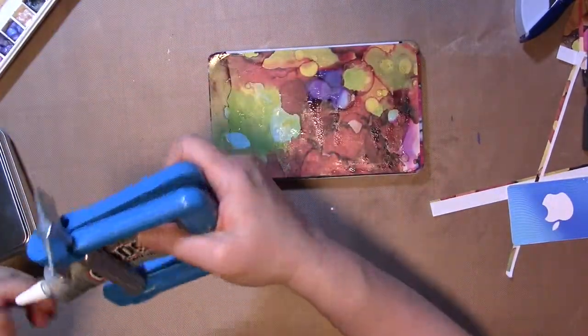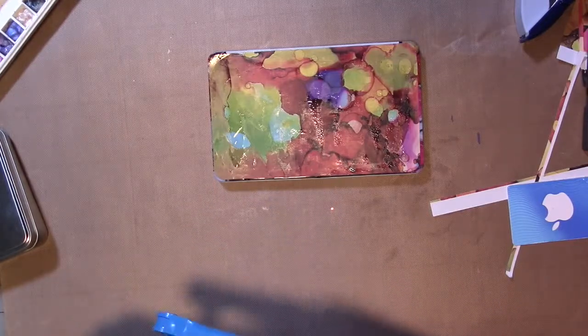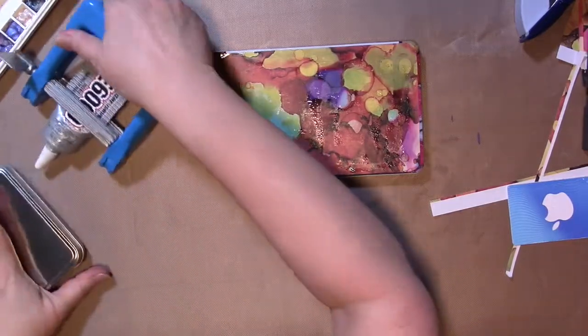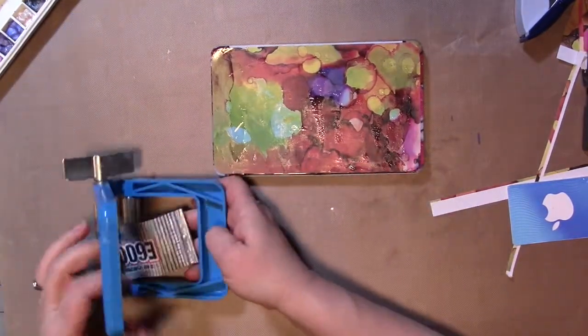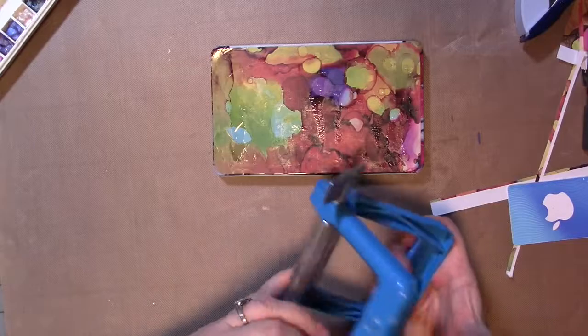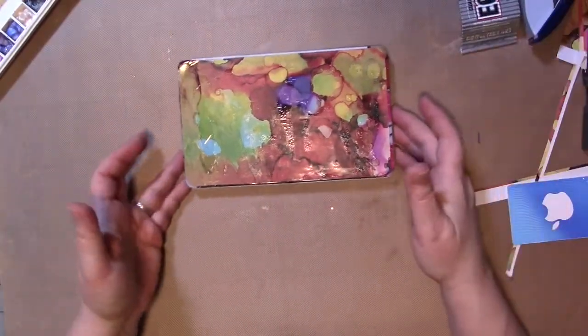So ideally now, we're going to let that dry completely before we go on to the next step. Usually that's what I do, but for the sake of this video I'm not going to this time. It shouldn't make any difference, but I guess we'll find out.